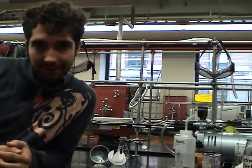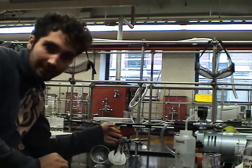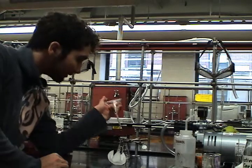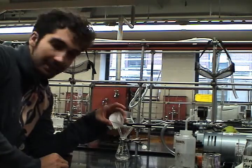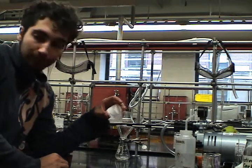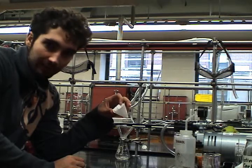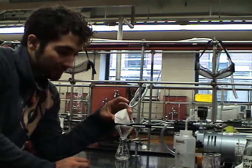The setup for hot gravity filtration really isn't that difficult. All you need is an Erlenmeyer flask, properly clamped so you don't break any glassware, your funnel, which you put into that Erlenmeyer flask, and a piece of properly fluted filter paper. We flute filter paper because it increases the surface area of the paper and therefore allows the solvent to filter through much more quickly. This saves you time and is therefore something you should learn.